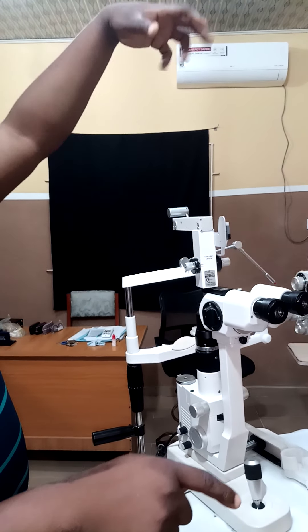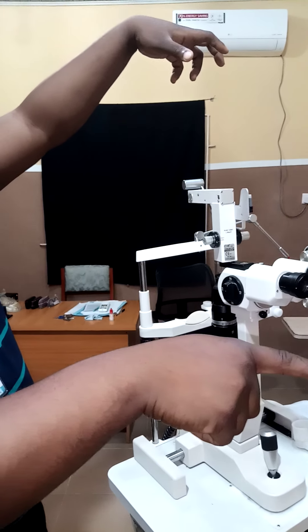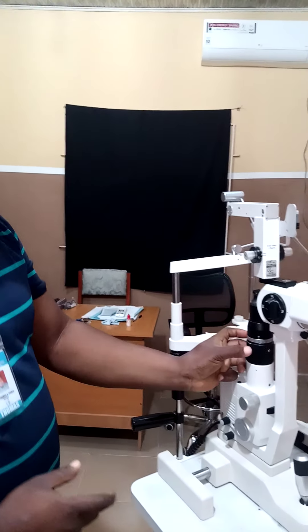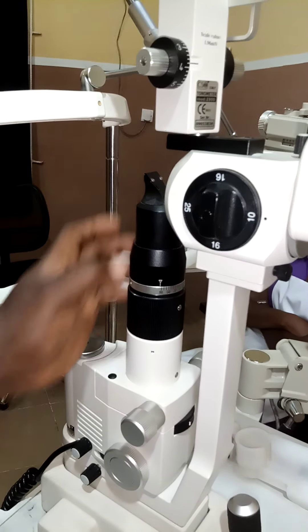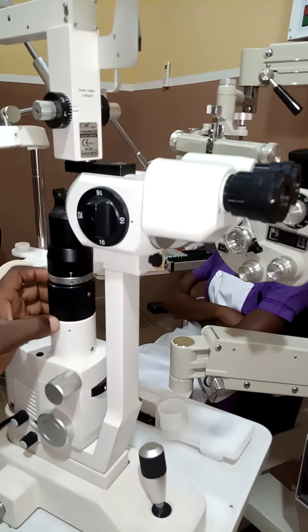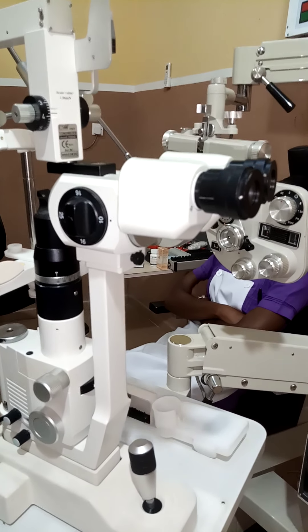Haag-Streit is another name for the L-shaped slit lamp, because the illumination system is on top of the observation system. But this is Calzase — you can see this is the observation system, and this is the illumination system. The illumination system is definitely below the observation system, so together they form a 7 shape.